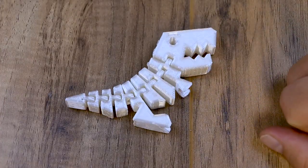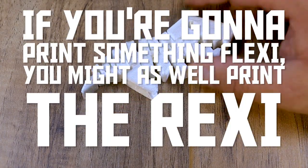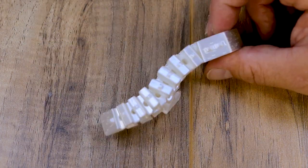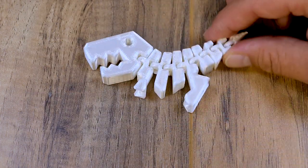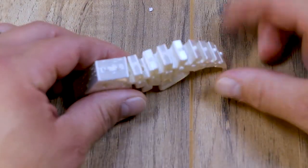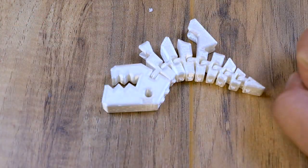Next we have the classic flexi Rexi. I had to print this because if you're gonna print something flexi you might as well print the Rexi. This thing flexes so good — as you can see it printed very well inside of the rings and it printed the scales really good. I think this came out really good. I love the flexi Rexi model and everything I printed is in the description below.